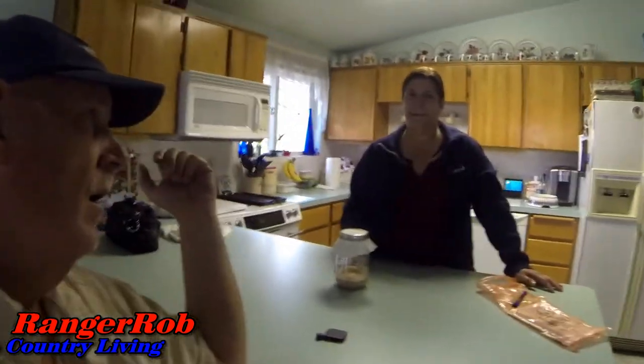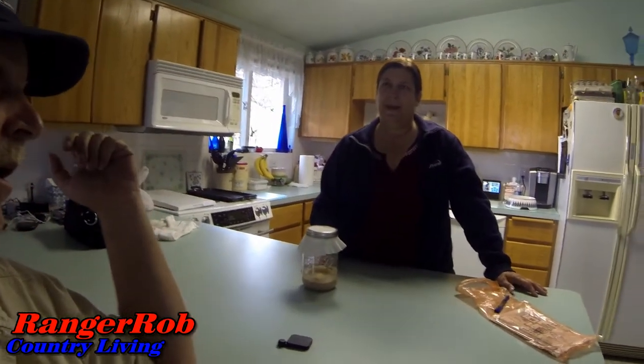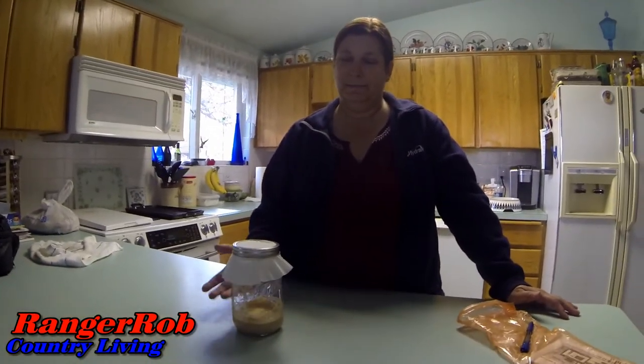I thought it was pretty cool. That's something that homesteads used to do in the old days — make their own starter. It's a starter, not yeast. Another way to be self-sufficient, not having to have dried yeast around the pantry. It's a good way to start it.